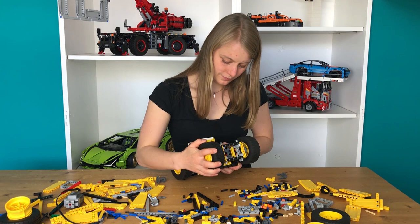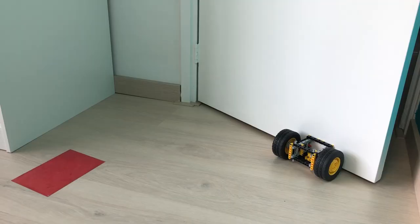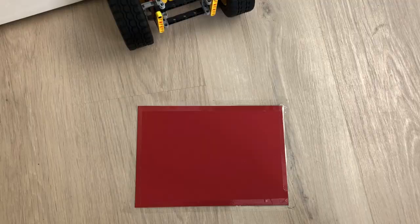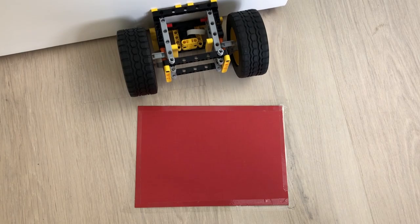I built this car to push and pull the door using two large motors. Underneath the car we have a color sensor that can detect the colors on the floor, so that the machine knows if the door is open or closed.